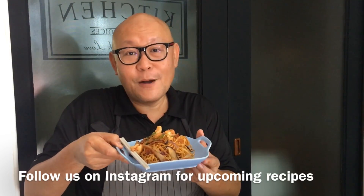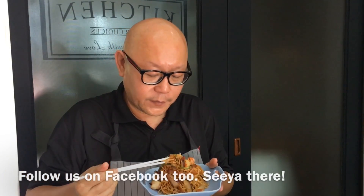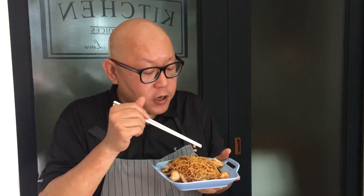So ladies and gentlemen, this is how we cook our fried misoa. Let's have a taste. Very tasty — you can taste the mushrooms, the char siu, as well as the sweetness of the prawns in the noodles. I hope you like our video. Do click like and subscribe to our channel. Thank you for watching.